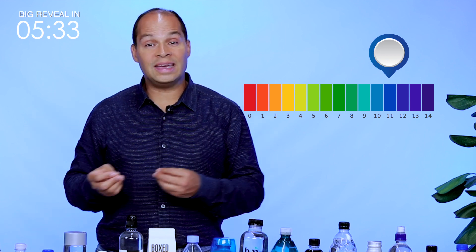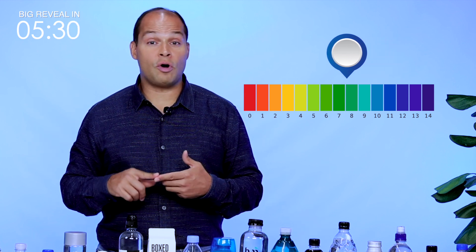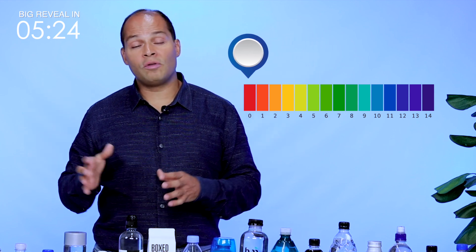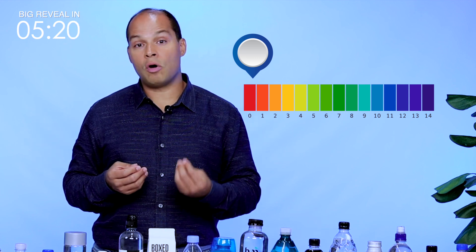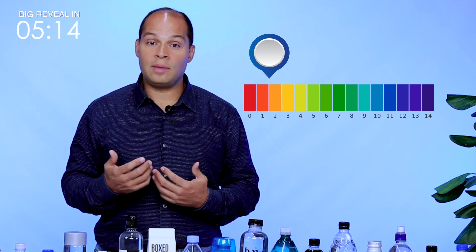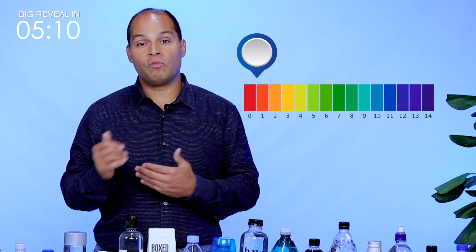If we eat too many acidic foods — such as pizzas, hot dogs, hamburgers, coffee, alcohol, cheeses, pastries, and microwavable foods — all of those are on the acidic side. Those are going to drag our overall body's pH in the wrong direction, and it's going to be a struggle for our metabolism to maintain that 7.35 range.